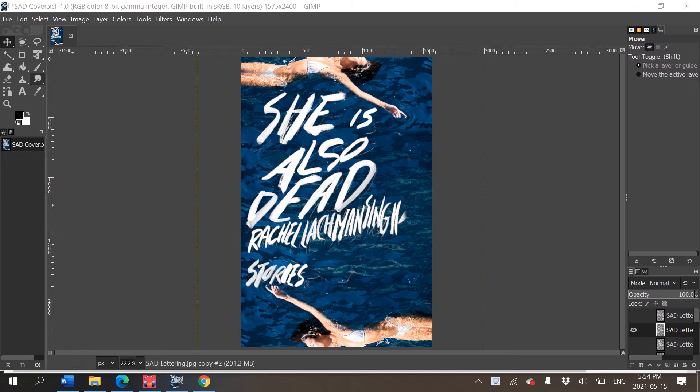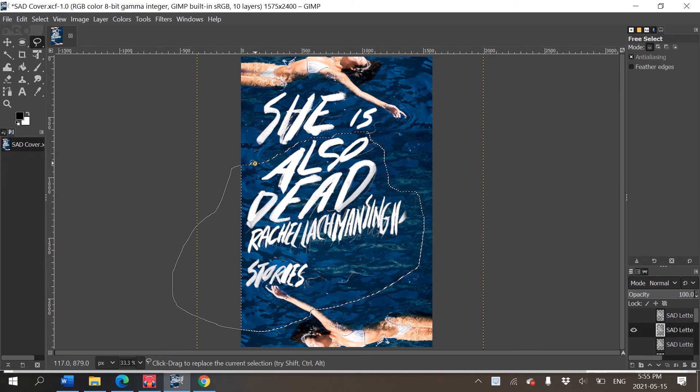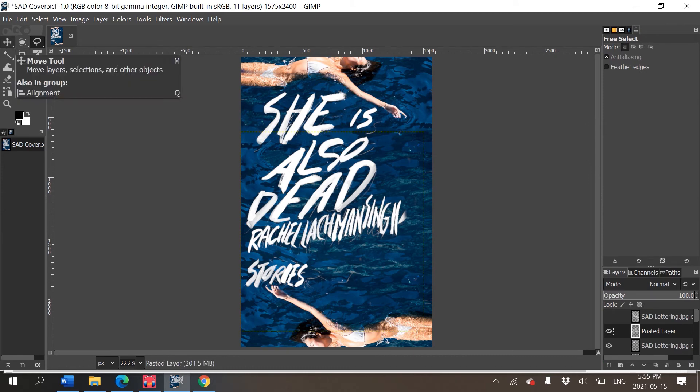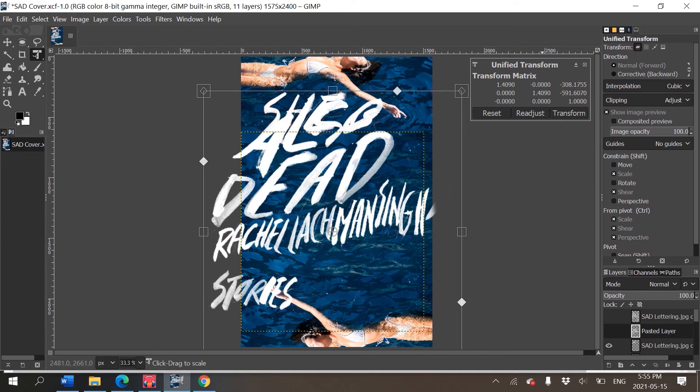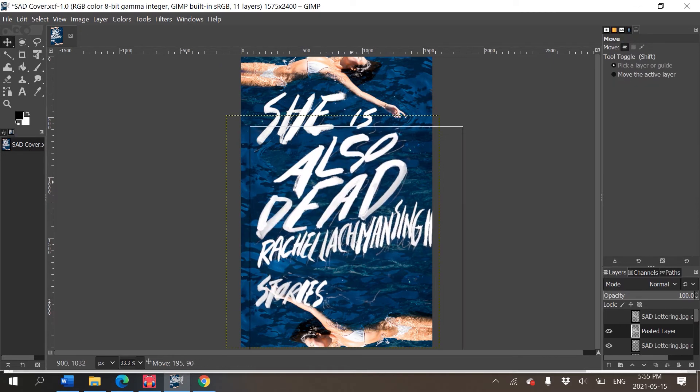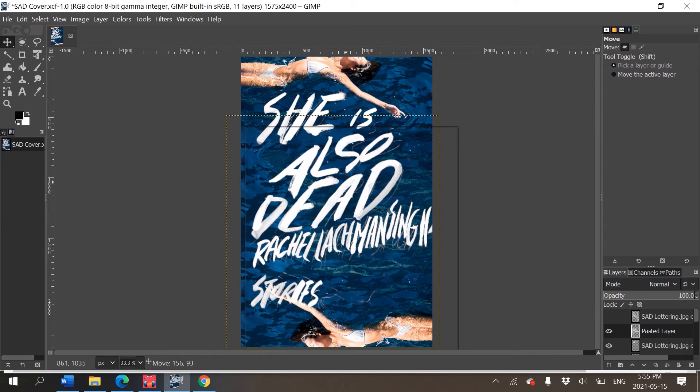The title fits nicely under her but 'Also Dead' and my name are off to the left, which looks a bit bizarre. I'm going to use the selection tool to select around the letters, press Ctrl+C to copy, delete, then Ctrl+V to paste onto a new layer. Right-click and 'To New Layer,' then use the move tool to reposition it. I'll also use the transform tool to make it a little bigger.